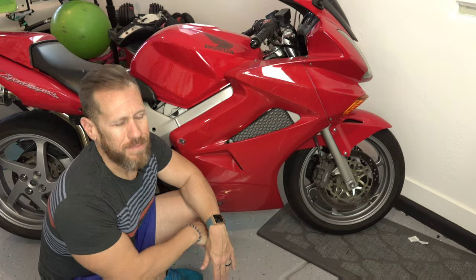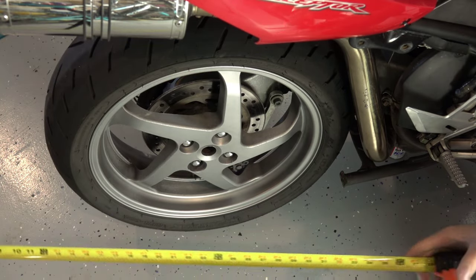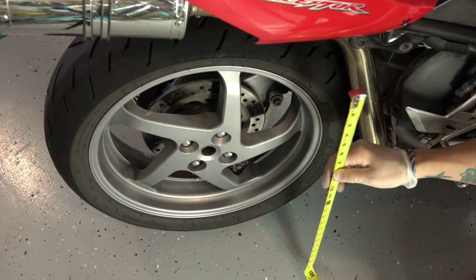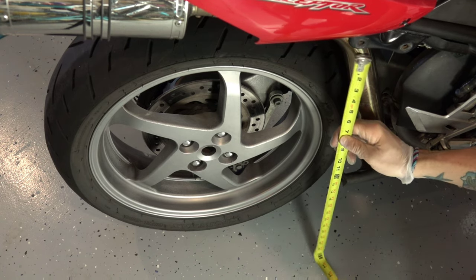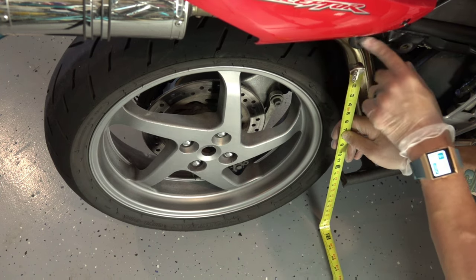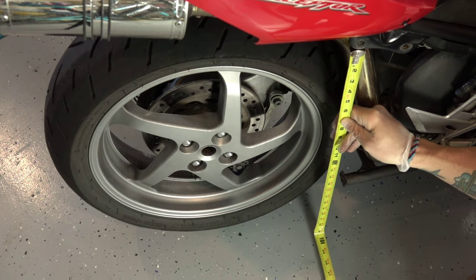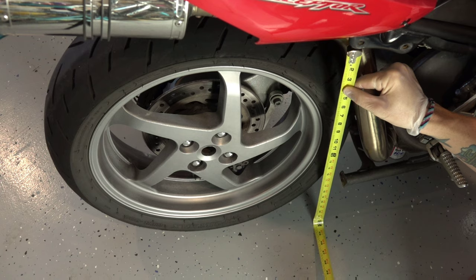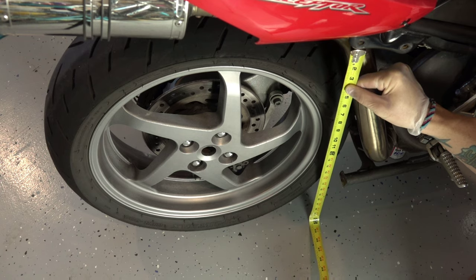I'm going to lower this bike today by only 10 millimeters, and I'll show you how to do it with no money spent. The first thing I wanted to do was take a baseline measurement. Based on what I read in some forums, you get about a 10 millimeter drop. I'm measuring from the base of the rear peg bolt, going to the lowest point on the most rear bolt, straight down to the floor — coming out to about two feet and a quarter inch.